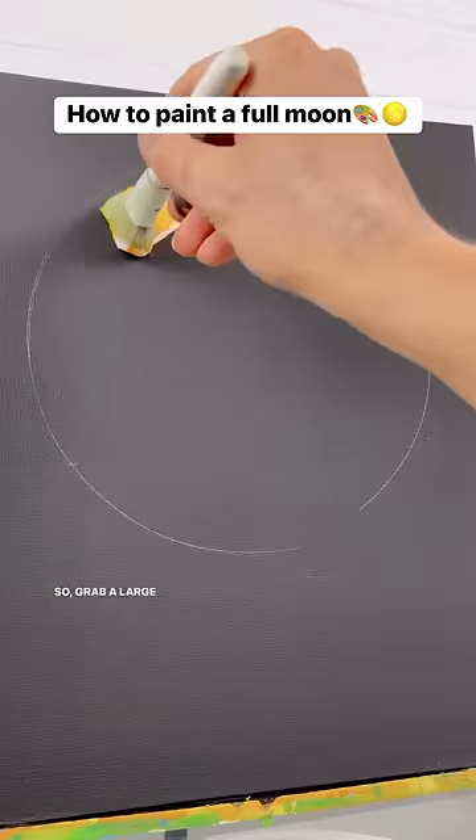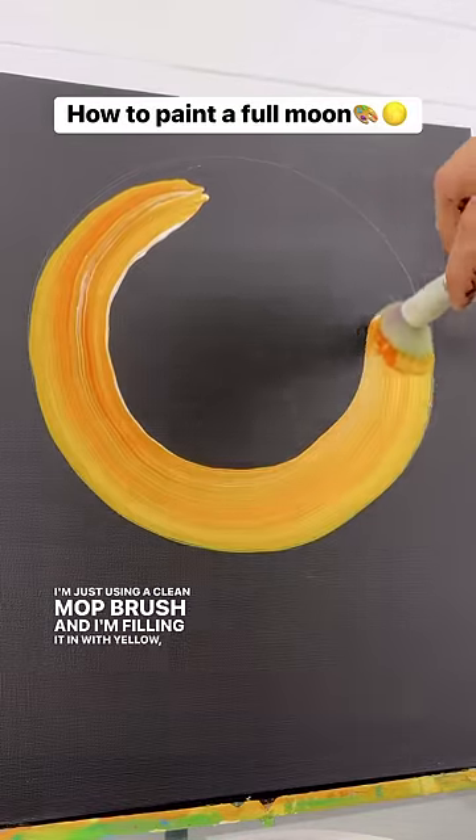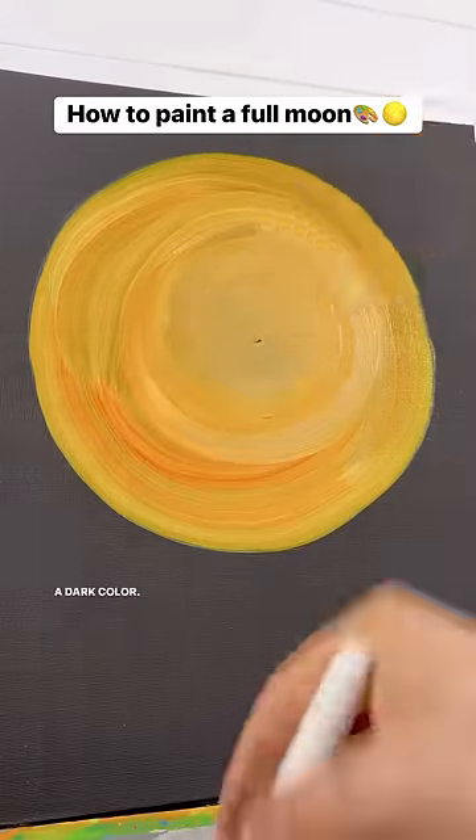We're going to make a full moon. So grab a large brush — I'm just using a clean mop brush — and I'm filling it in with yellow, orange, and white. You can do whatever color you want for the full moon, but the important part is that the black is behind it, or at least a dark color.